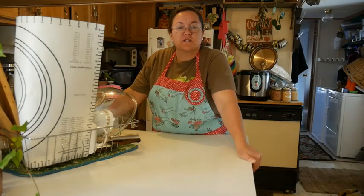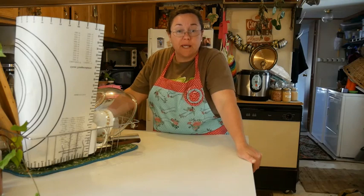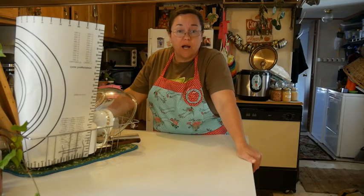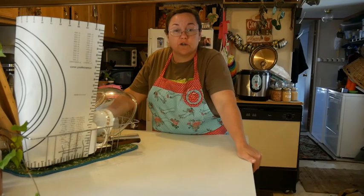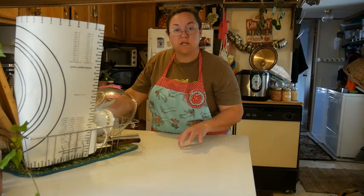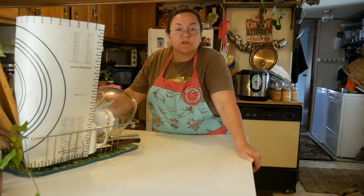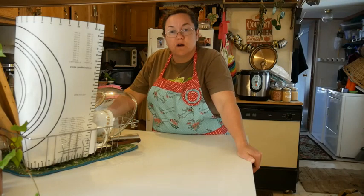You're going to cook that for 30 minutes and then remove the top pan and let it brown and finish cooking — it's going to cook another 10 to 15 minutes. Watch for a golden brown crust, and when you tap on it, it'll sound hollow. That's what you're listening for.